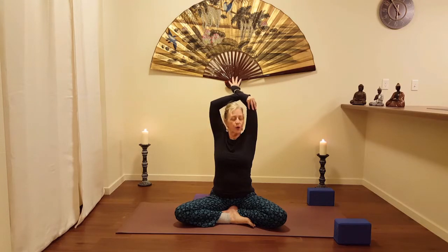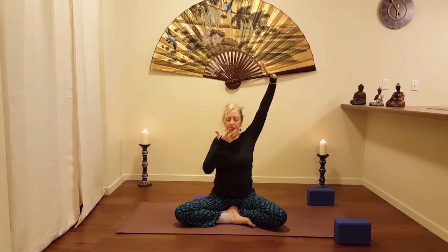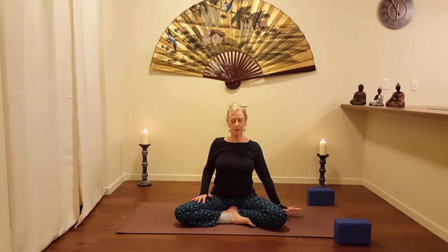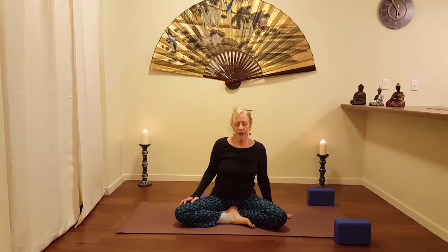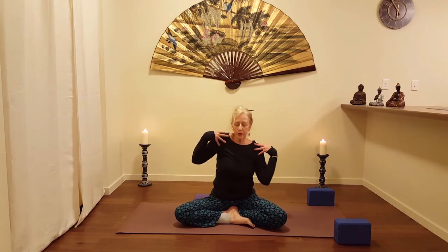Lifting the left forearm up, face comes to neutral, turn the left hand, flex the left wrist, press. Now just let those shoulders kind of float naturally, let them swim in the air a little bit.